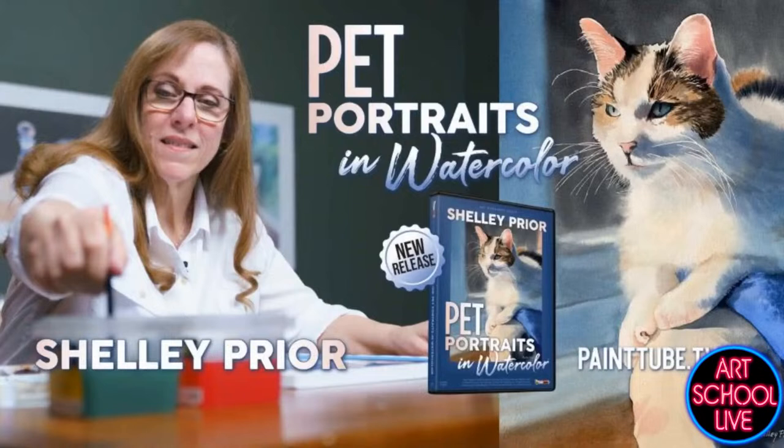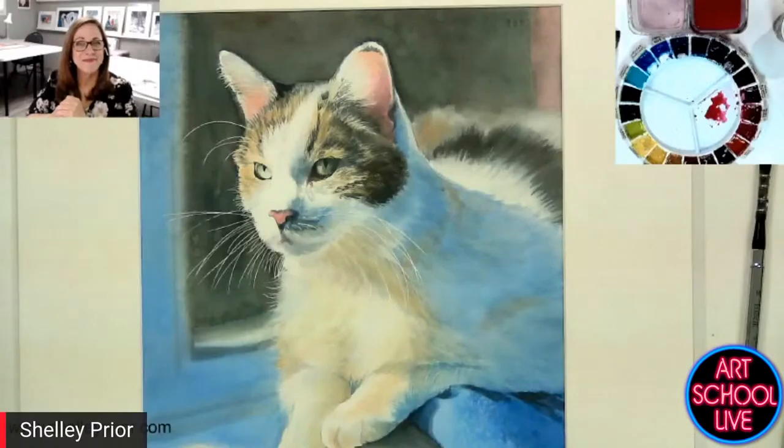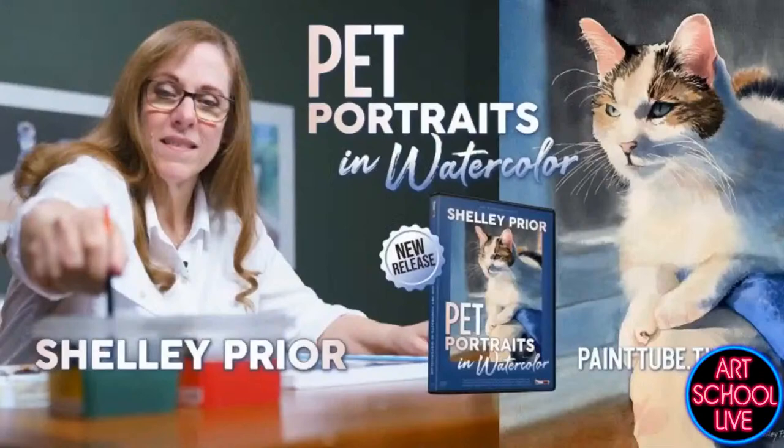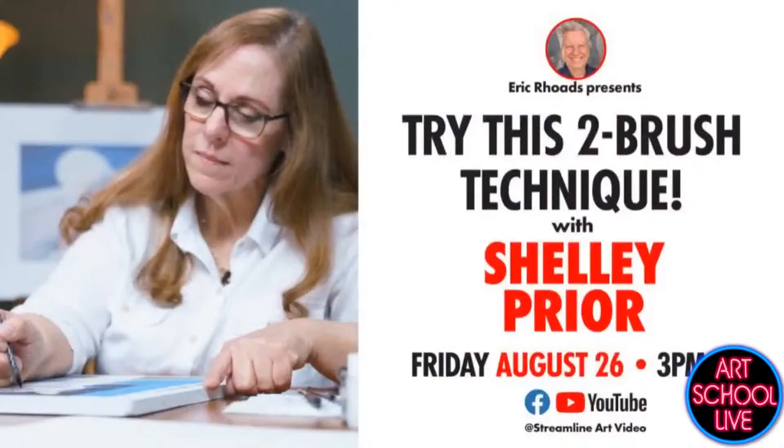That new video is available at paint tube.tv — it's downloadable so you can watch it instantly today, or you can get it on DVD. The production is very high quality, high definition, with extreme closeups and sharp quality. And check out the next session tomorrow at 3 PM, right here on Facebook and YouTube. Shelly, thank you so much for being on today.